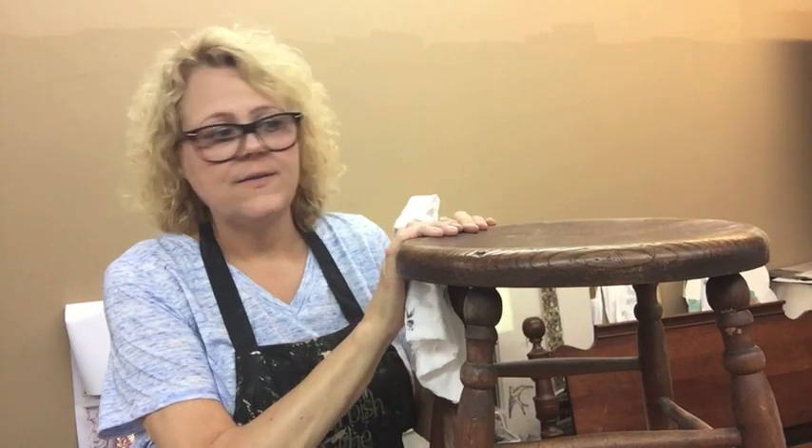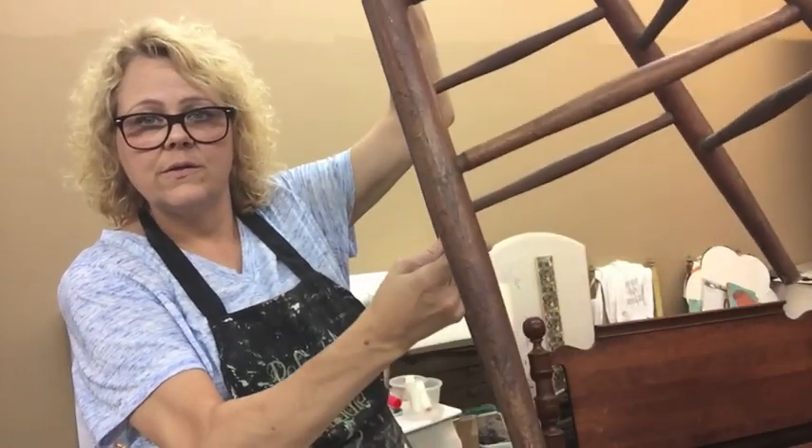Hey guys, it's me Trace from Refurbish in the Middle. I haven't done a video for a while so I thought I'd get on here and do a video for my page. I have this stool — it's really a tall style bar stool. We've had it in the house for 15 years. I betcha this was his mama's and she gave it to us a long time ago. I used to sit a plant on it in the corner of the room.